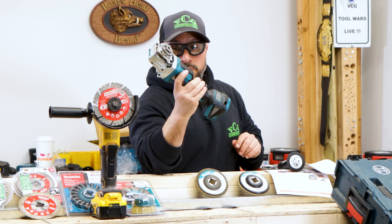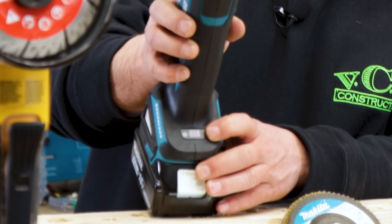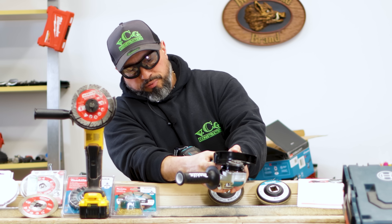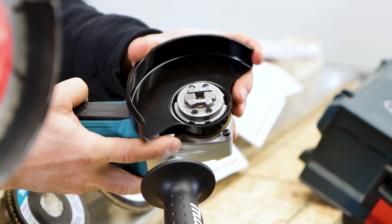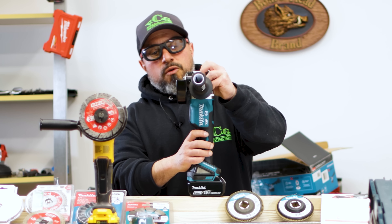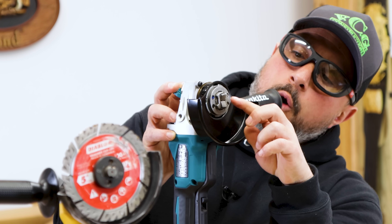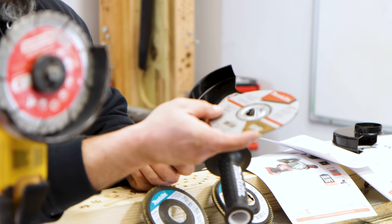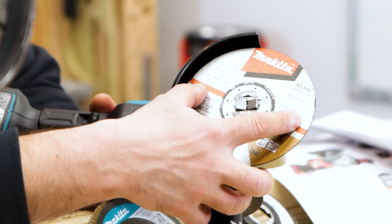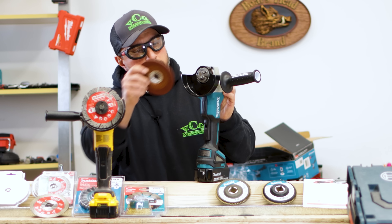The grinder feels really nice. There's an easily adjustable guard — you press this little button and lever and move it around. Here's the revolutionary part: we pull back the X-Lock handle, it locks open the clamping mechanism. It literally turns installing the wheels into a single-handed process. Done — and you're on to grinding.